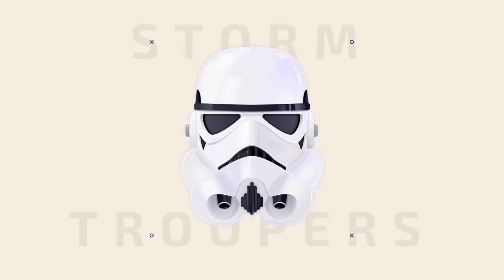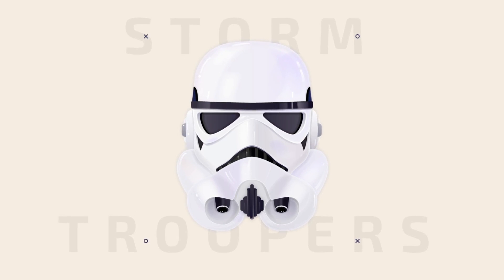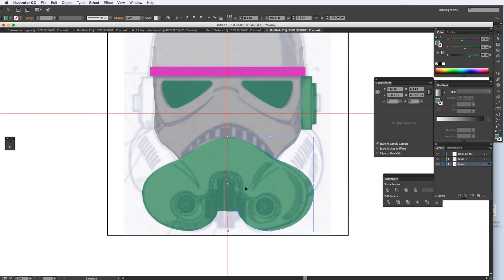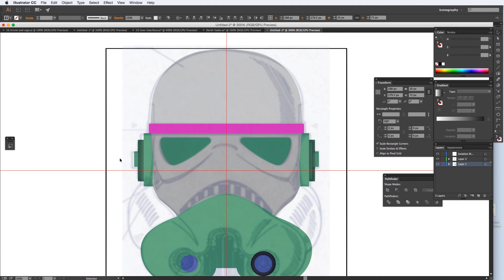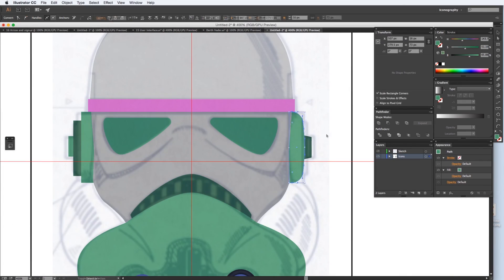Hello everyone, welcome to my video. Last weekend I had some spare time, so I was thinking to make a personal work and record it. I'm really happy that I can share it with you now. Here's a little bit of my process — basically what I did is I did a quick sketch beforehand and took pictures, then started working on Illustrator.